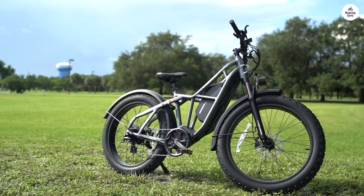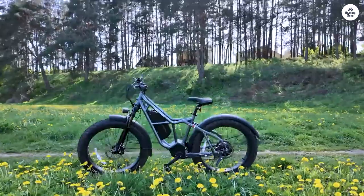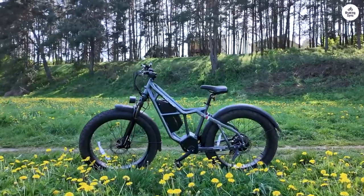Its truss-like frame gives it an incredibly stable feel. When I used it for commuting on the road, it performed excellently. Off-road, it handled Florida's single-track trails without breaking a sweat.